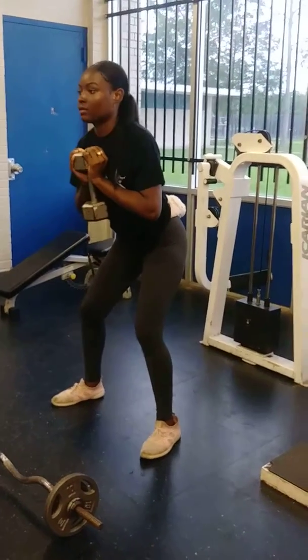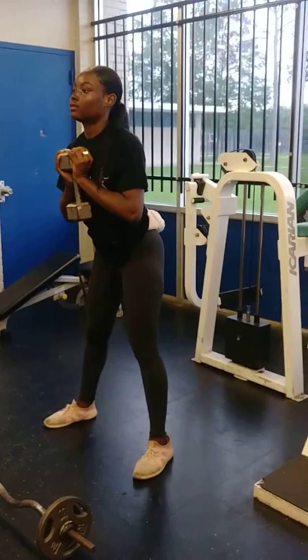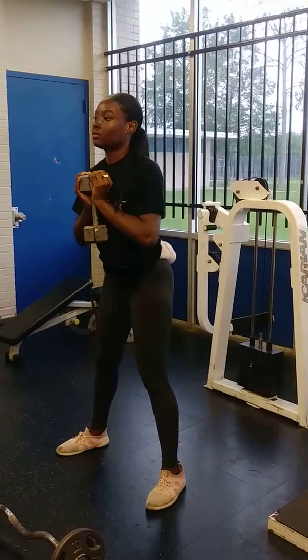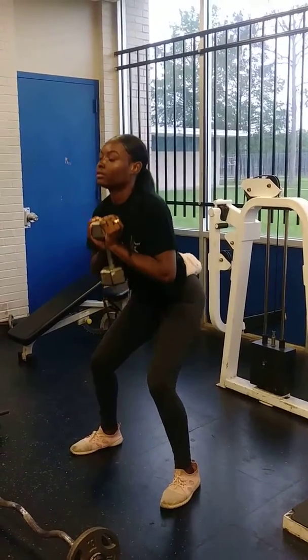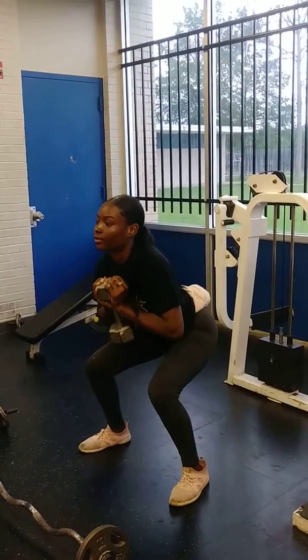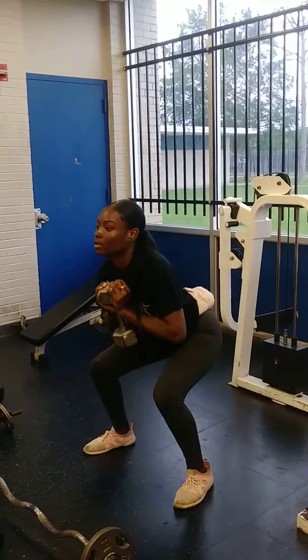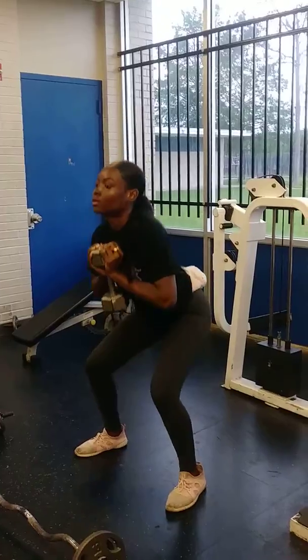Now squat down, kind of go down further. There you go. One, two, three, four, and five.